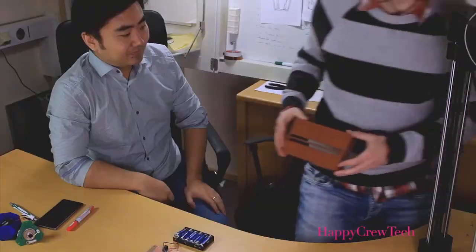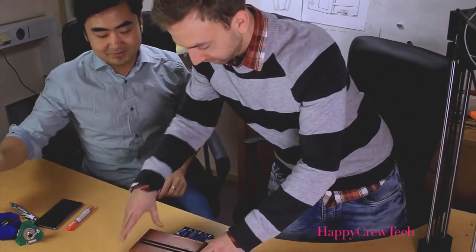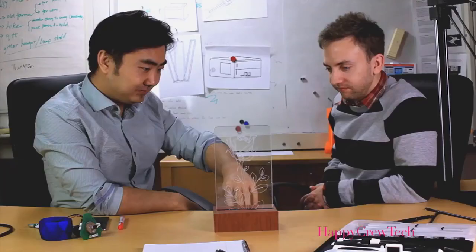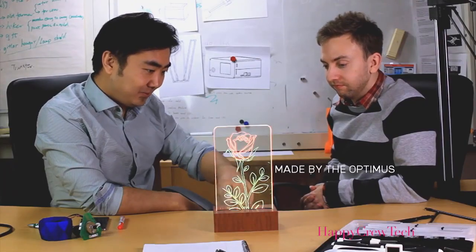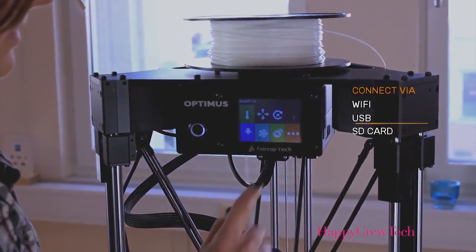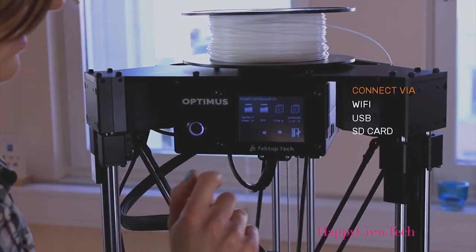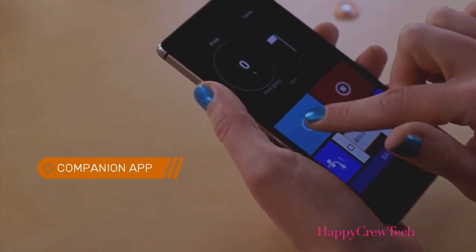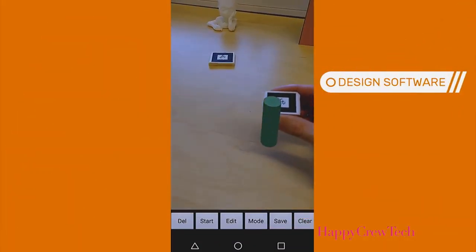This machine was forged by our small team of makers, engineers, and designers. We're driven by this idea that making can be more fun, easy, and just a better experience overall. With that thinking, we made the Optimus simple to operate and maintain. And along with this machine, we've created an app to control it and also a simplified 3D design program so Amanda can start making fast.